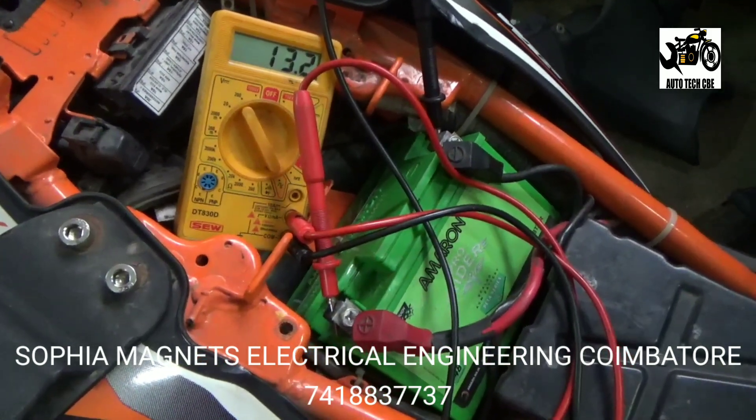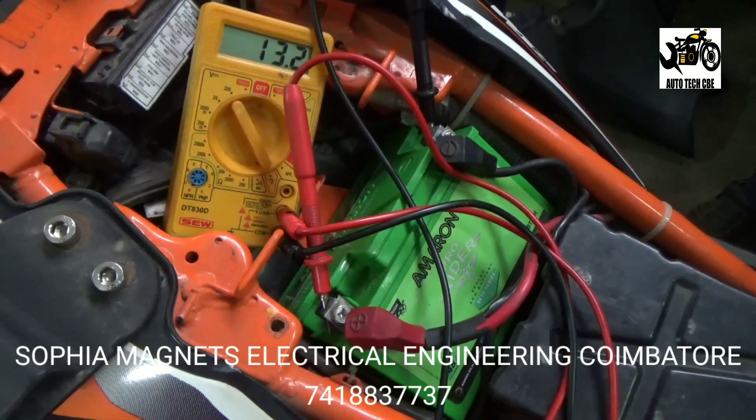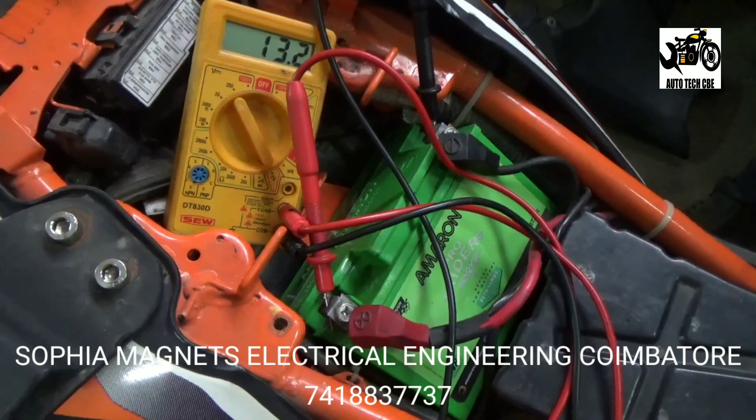You can see the voltage increase in the battery. I will check out the battery — it is not showing voltage. We have to start diagnosing the recharge problem.